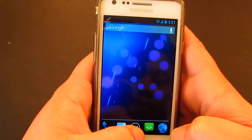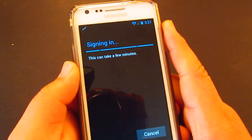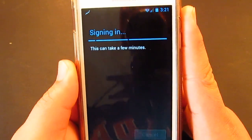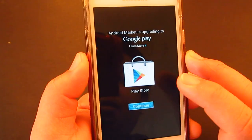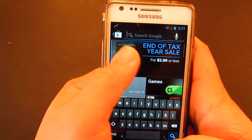Let's quickly do the Quadrant benchmark test. I'm just quickly signing in. Let's download and accept. You still get the same Play Store.